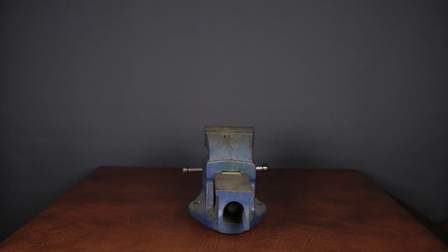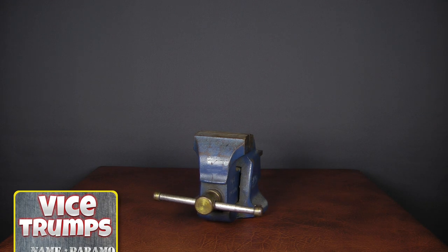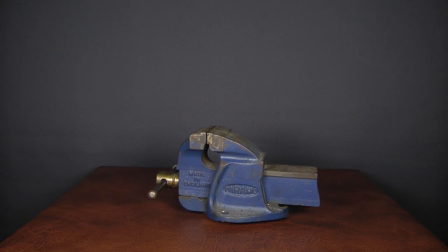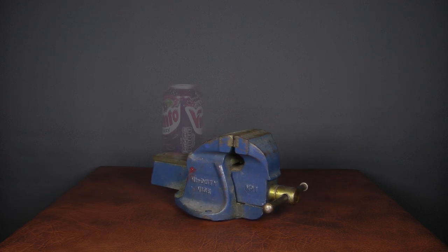Hello! I've only ever owned three vices. The first was this little Paramo number one. I got by with it for quite a few years and I've hung on to it as it's portable, and it works where it's easier to move the vise to the job rather than the job to the vise. The international standard for vise sizing seems to be the can of pop, so I'll go with that.